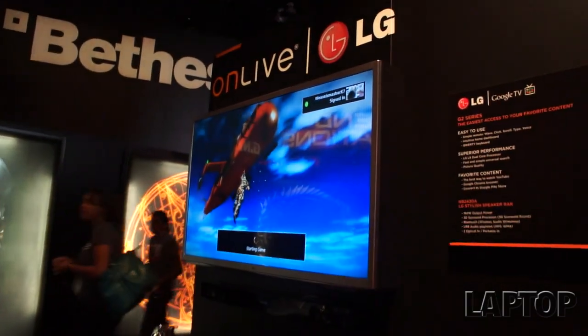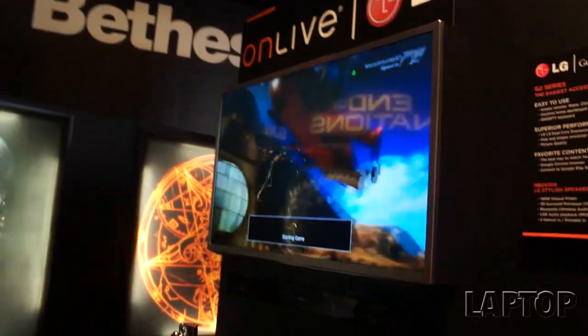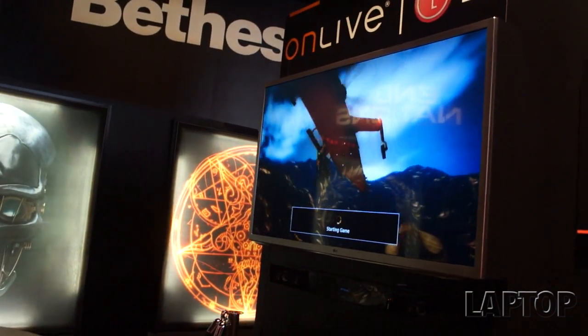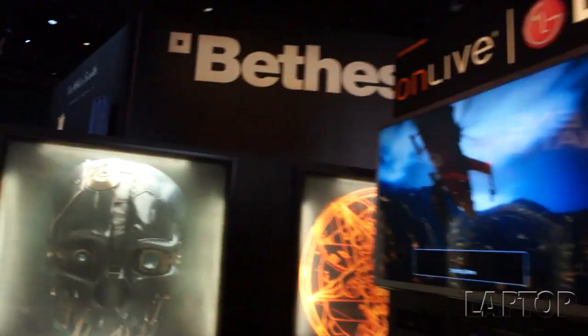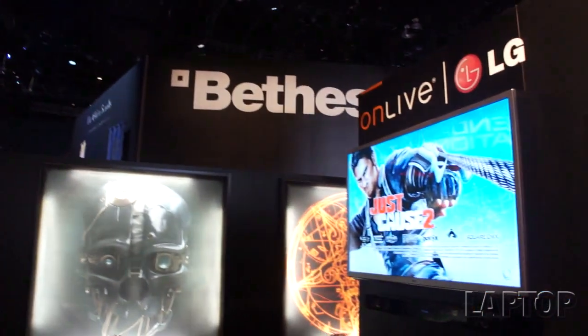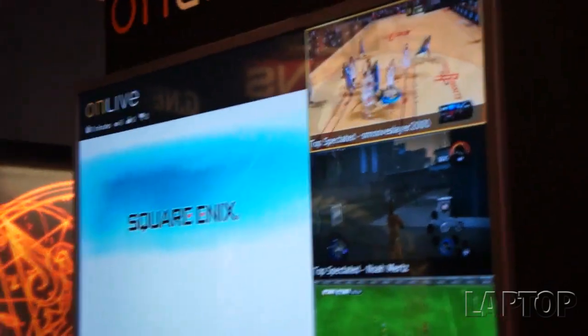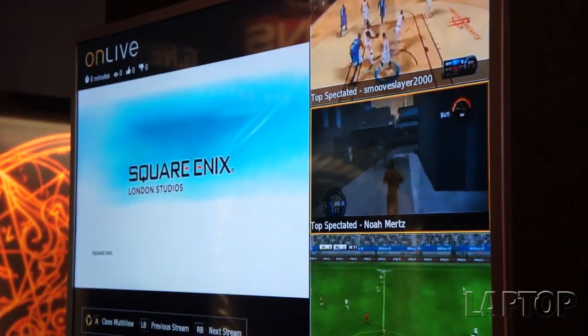We think it's going to do wonders for social gaming on OnLive because with current spectating you can't be playing a game and watch other users - you have to be in the main menu to see what they're up to. What we've done is enabled you to play a game, single player or multiplayer, and watch other people play at the same time. With a simple key press, your single-player game goes into a window, and we tile the screen with three other live gameplay sessions.